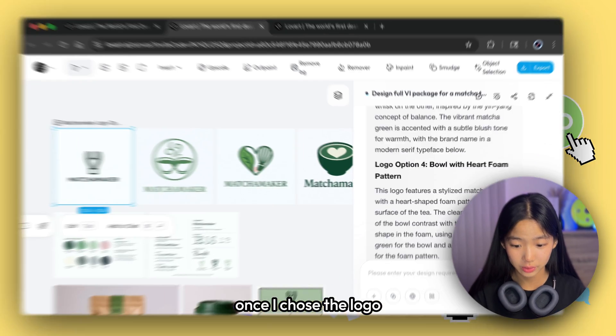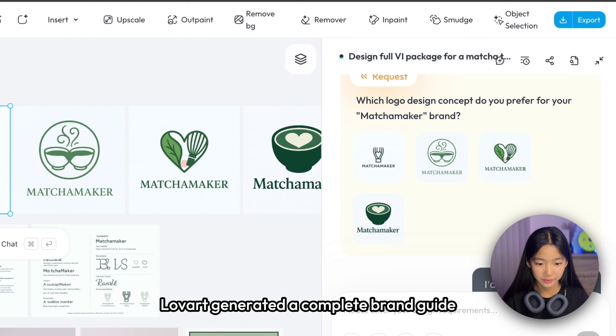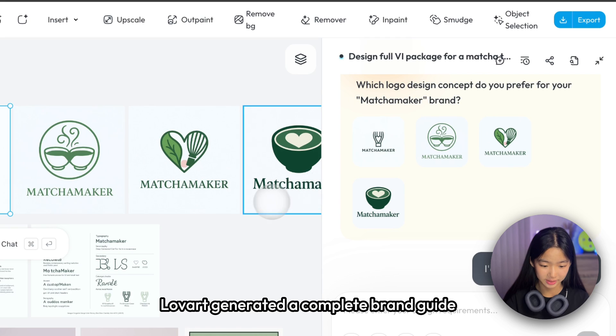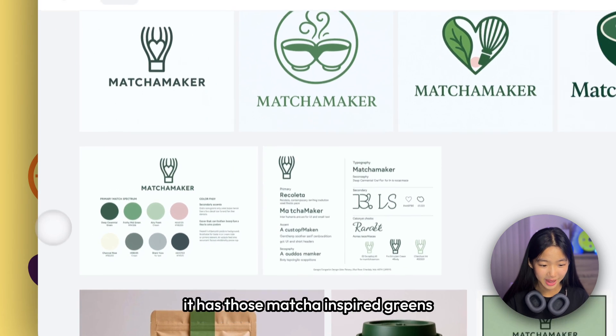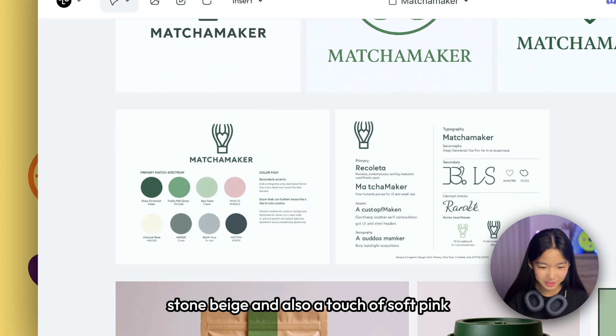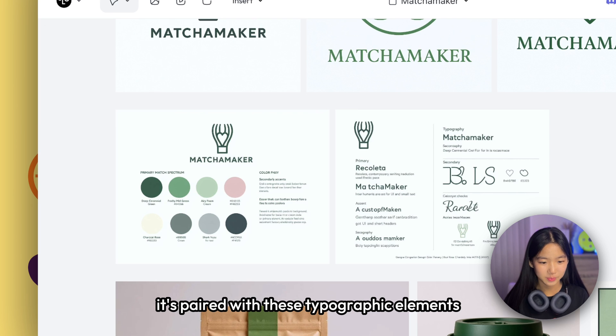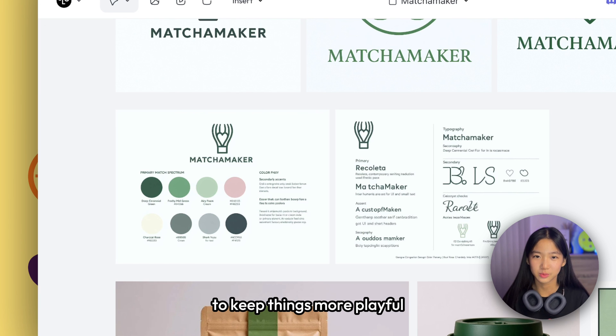Once I chose the logo, Love Art generated a complete brand guide as you can see right here. It has matcha-inspired greens, stone beige, and a touch of soft pink. I really like it. The type system also features a sans-serif look, paired with typographic elements to keep things more playful.